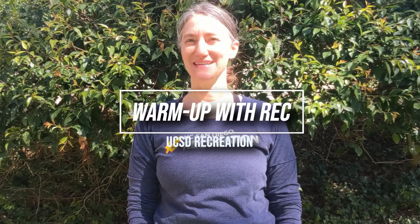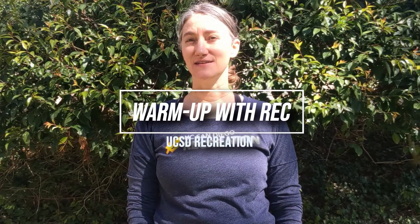Hi, I'm Laura with UC San Diego Recreation and this is your warm-up for today. Before we get started, here are a few things to remember.